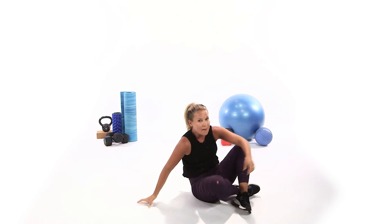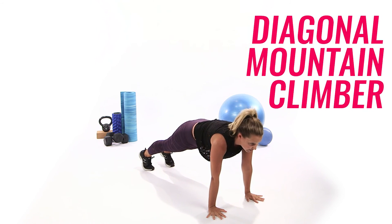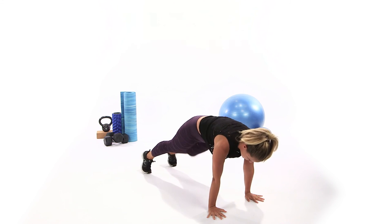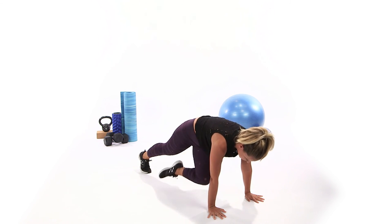Pop it up — you've got one more set in your circuit. Hands under shoulders, feet back. Right knee, left elbow — twist it. Count 10, 9, 8, 7, 6, 5 — shoulders still — 4, 3, 2, 1.